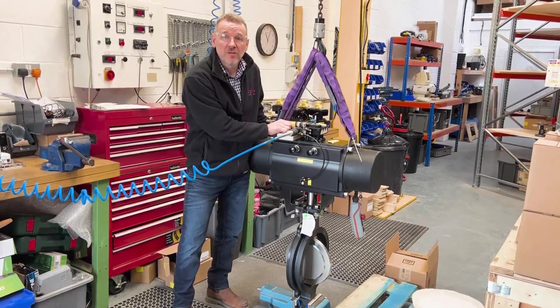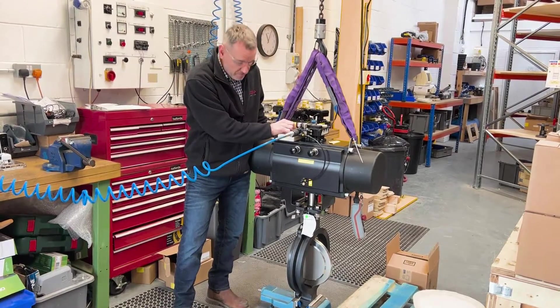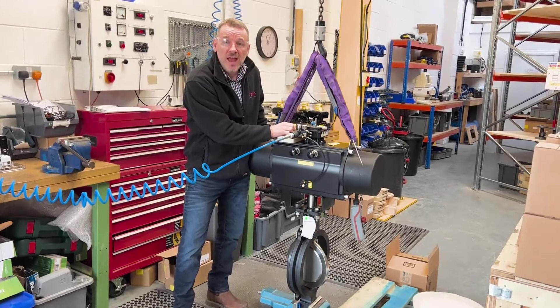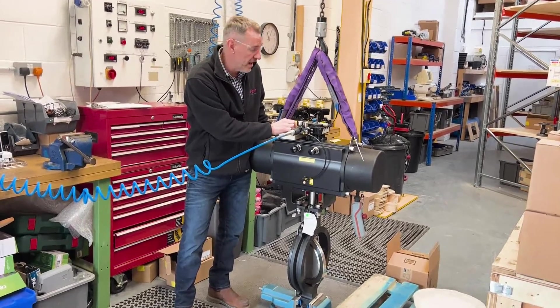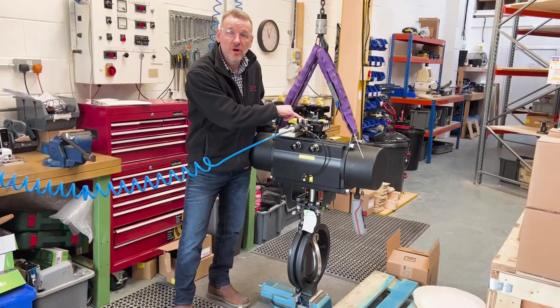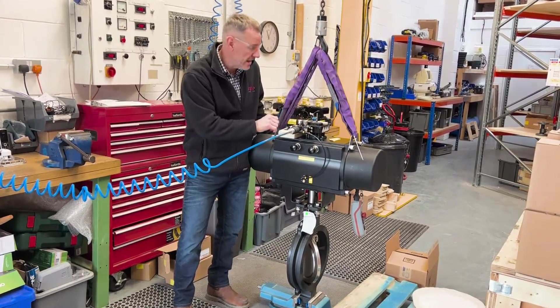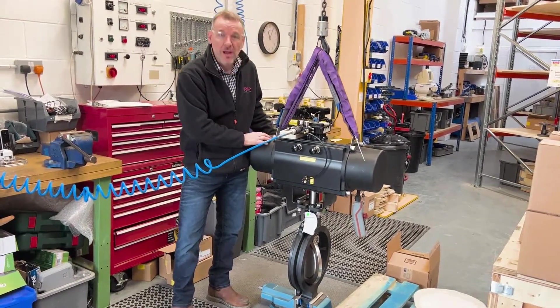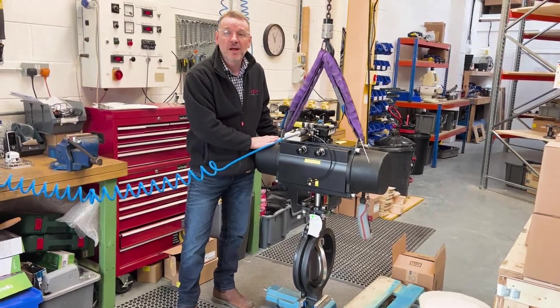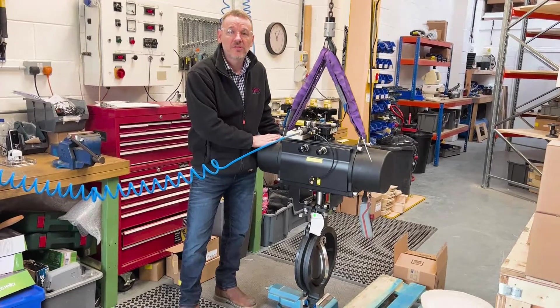At 20 milliamps the valve is fully open, and using the positioner we can move the valve to any position we desire. The positioner shows us the percentage open on the LCD display inside. Great little package — this is going out to one of our customers tonight. Just thought I'd show you the behind-the-scenes and what we're working on. Thanks very much for watching.